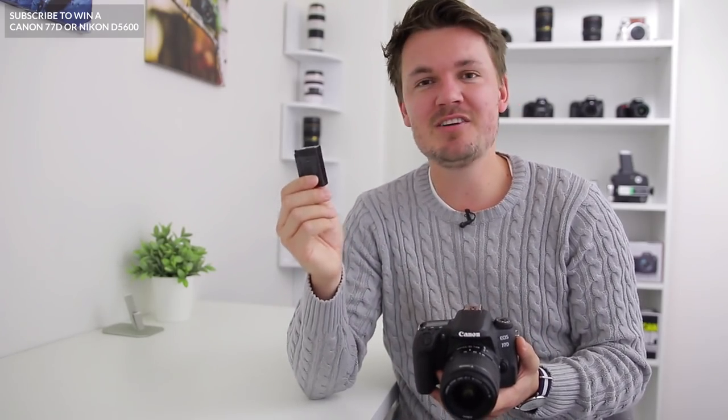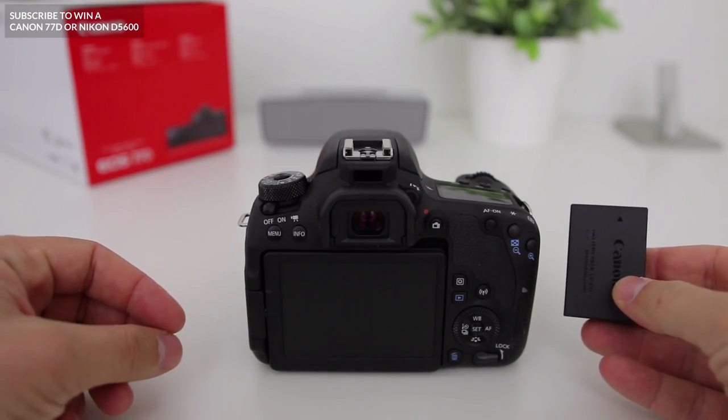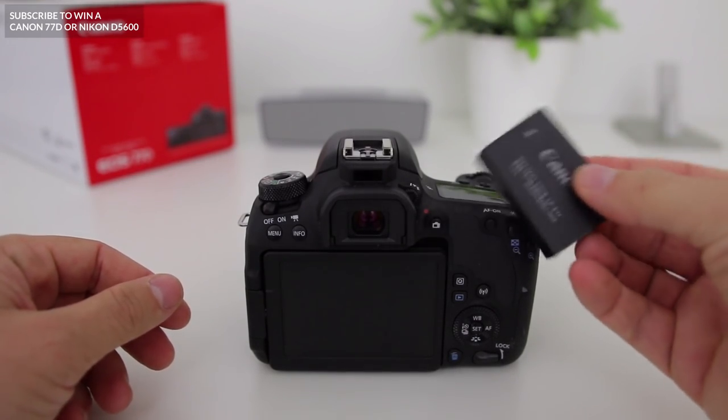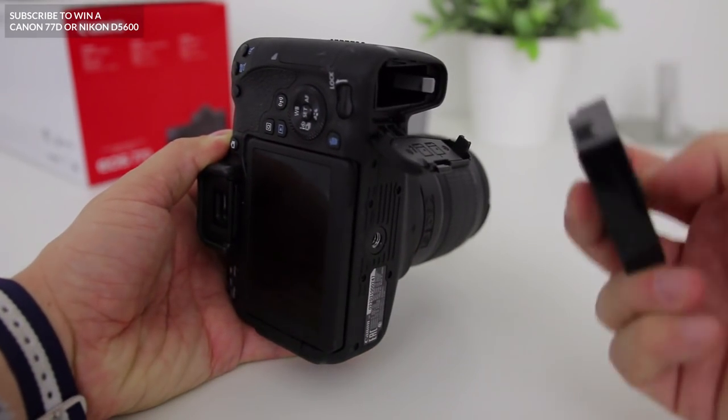Firstly, in order to get your camera up and running, we'll need to install the battery. Now these generally come pre-charged a little bit, but it's actually a good idea to charge it for a few hours before you put it into your DSLR. It's really easy to insert your battery into your 77D. All you need to do is flip it over and press down this little open button, and the port will spring open.